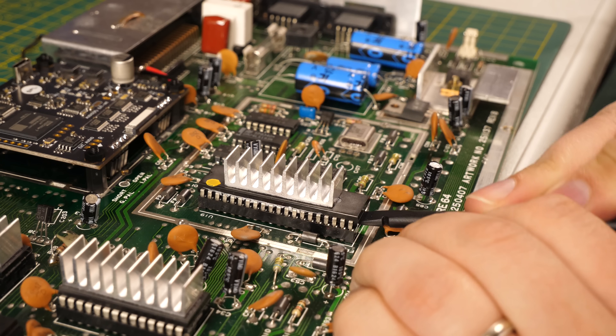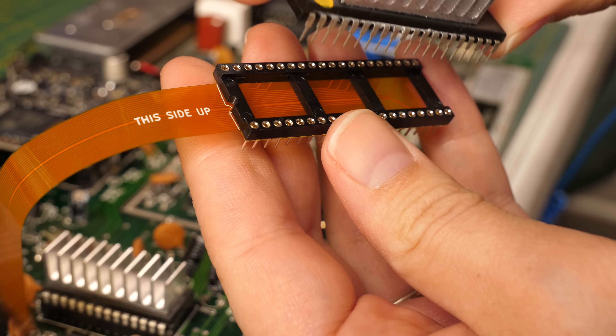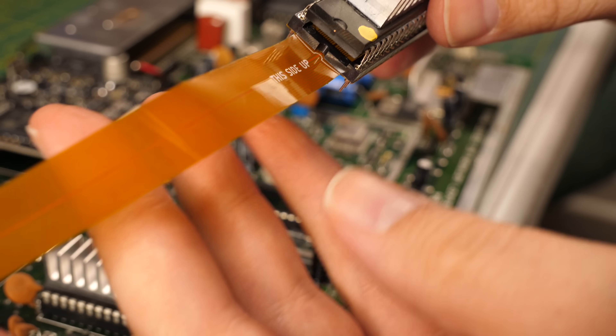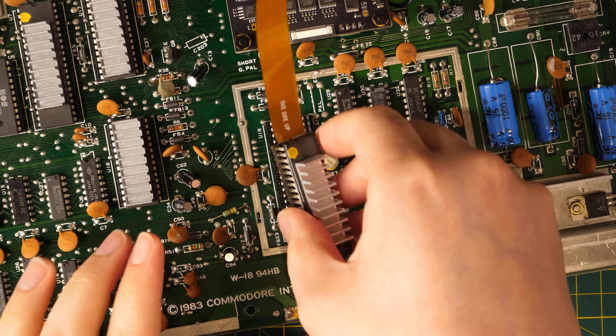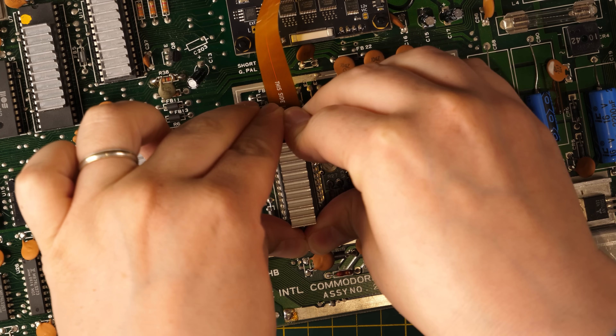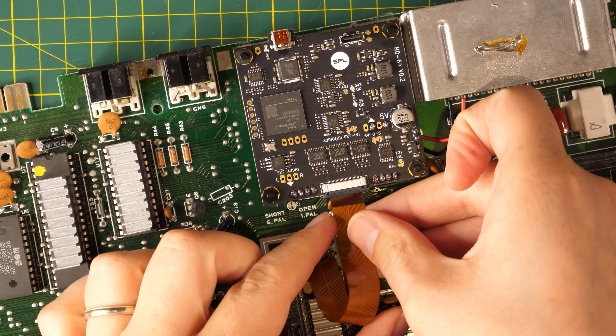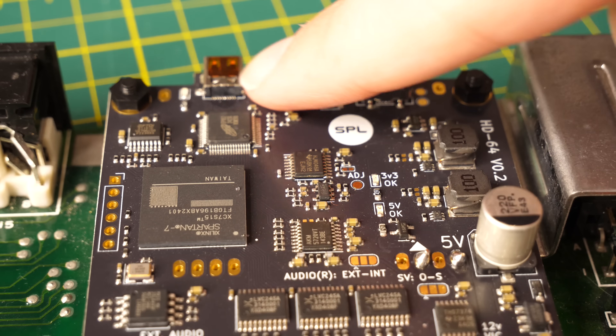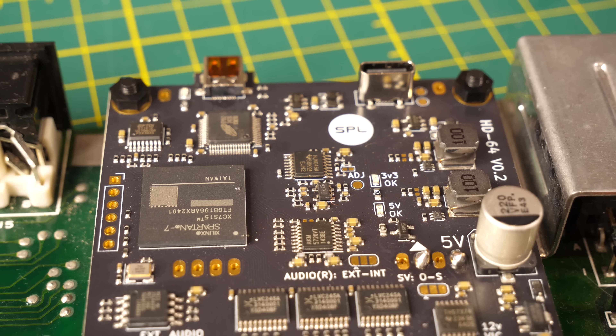I gently removed the VIC-2 and inserted it into the interleaver, taking care to align the notch toward the ribbon cable. Then I gently reinstalled the VIC-2 with interleaver back into the socket and attached the ribbon cable to the HD64 board. The README said to run a second test to make sure the HD64 board was getting a video signal, which should light up a third LED near the HDMI port — and sure enough, it was.